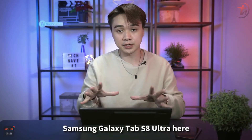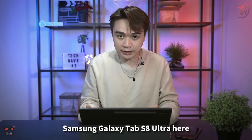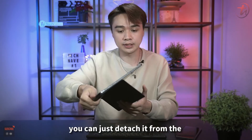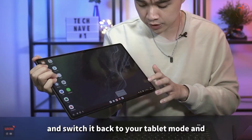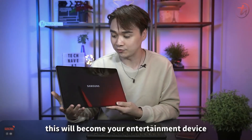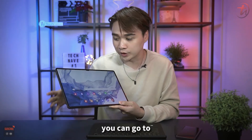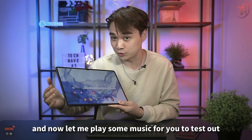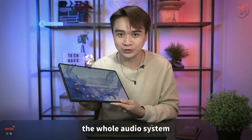Another great thing is that whenever you're done with work, you can just detach the tablet from the magnetic book cover keyboard, switch back to tablet mode, and it becomes your entertainment device — browse Facebook, watch YouTube, and more. Let me play some music for you to test out the audio system.